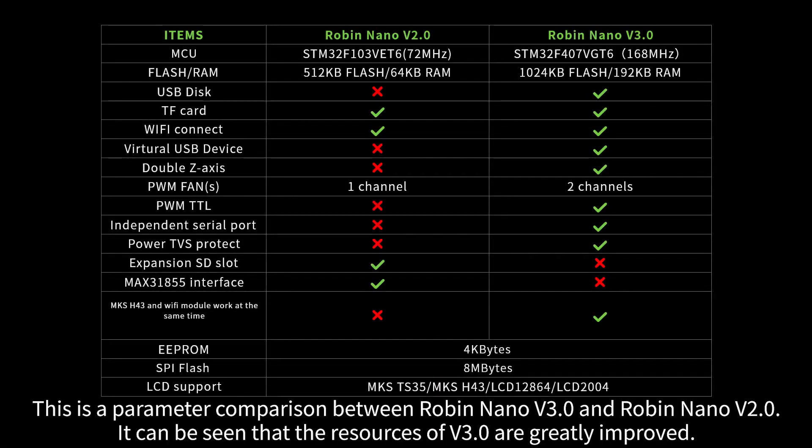This is a parameter comparison between Robin Nano V3 and Robin Nano V2.0. It can be seen that the resources of V3 are greatly improved.